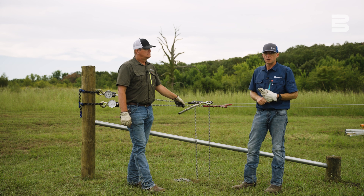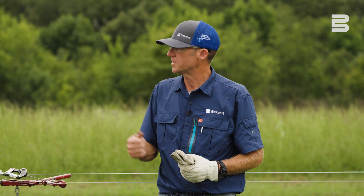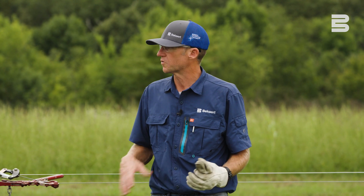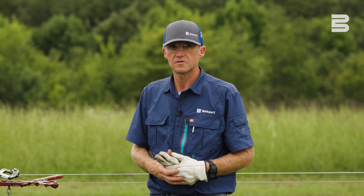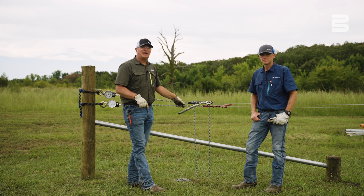You can go to fencing.beckart.com and check them out. Also check out all the Beck Art products we have there — installation videos, fence calculator, a lot of resources for you when you're getting ready to build your fence. When it comes time to purchase your fencing products for your next fencing project, check us out. Beck Art, made in the USA. Thanks for watching.